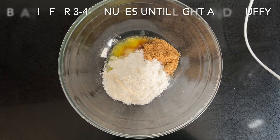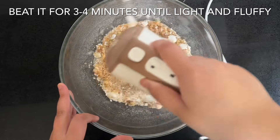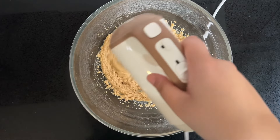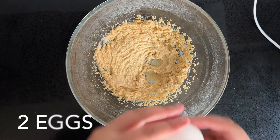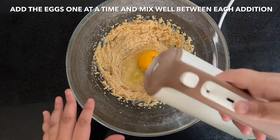You want to beat an eighth of a cup of butter with one eighth of a cup of oil. Add half a cup of packed brown sugar and half a cup of sugar to it. Beat this for around three to four minutes until light and fluffy. You're going to add two room temperature eggs, one at a time.